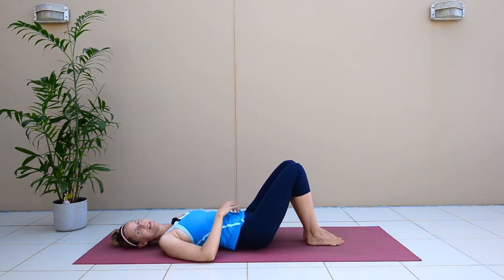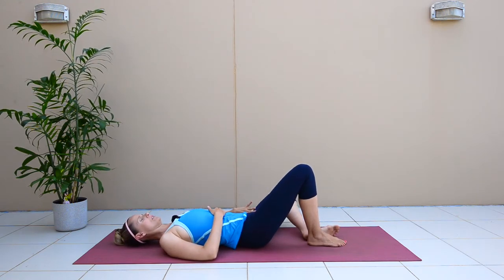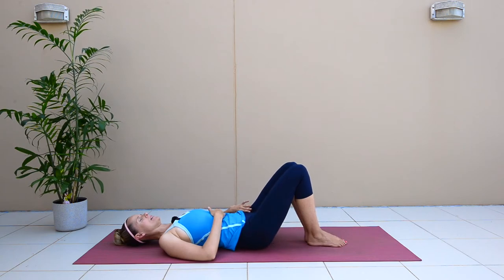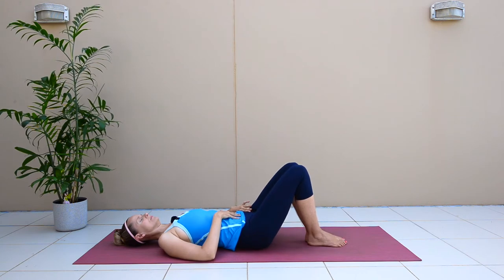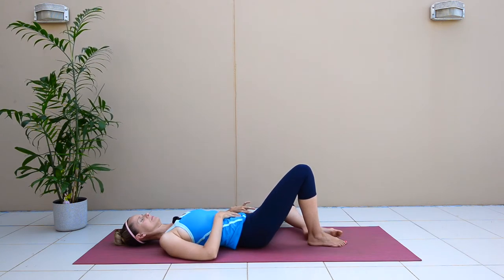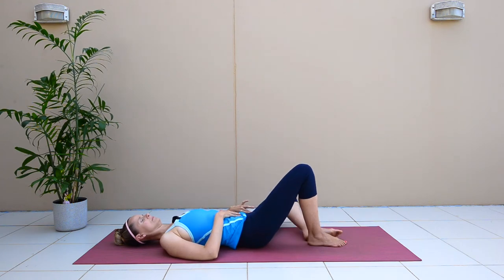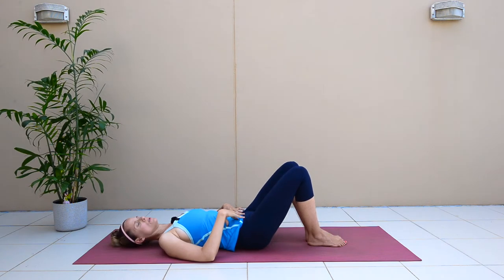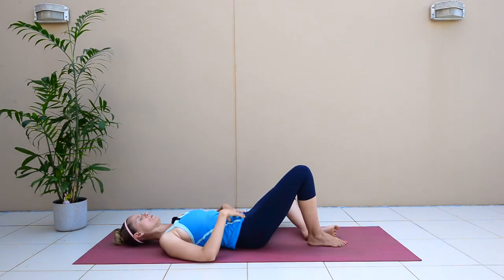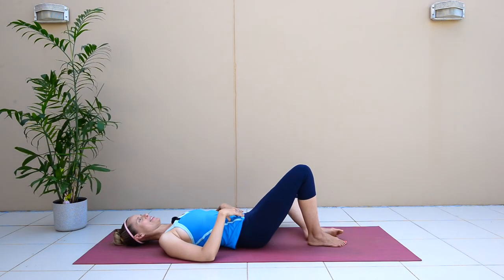Drop the other knee now — the left knee is going to drop down, externally rotating through your hip. As much as you can, keep your back flat to the ground. We're going to do four more — one, two, three, four — and up, nice work.